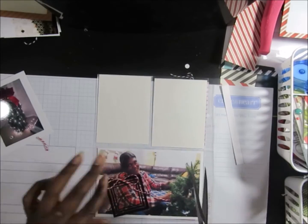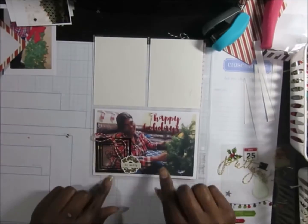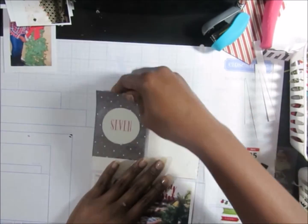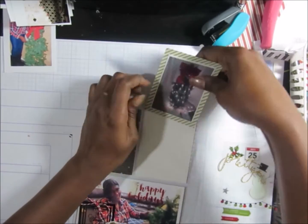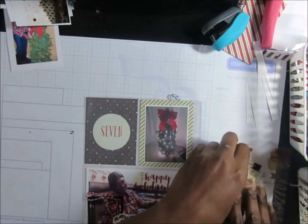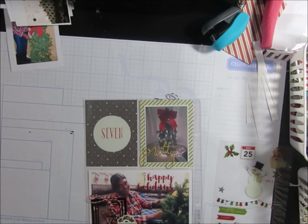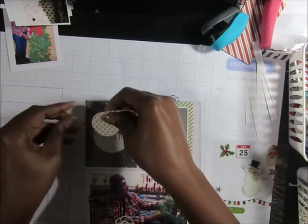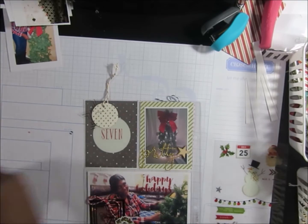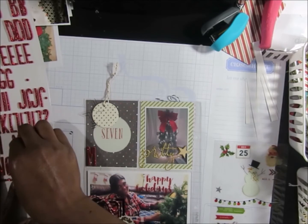Here I'm adding a We Are Memory Keepers tag that says 'create.' My camera did cut off, but I added one of those photo layers that says 'happy holidays.' I also added a sticker that says 'be merry' with a wreath. Then I added the word 'pretty' — that's pretty much what I said when the tree was done: 'Oh, that's so pretty.' I added it in gold by Heidi Swap, and then I'm adding 'Monday' in the red letters I've been using.